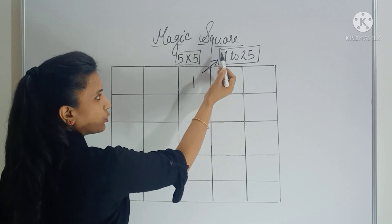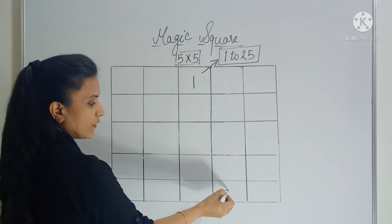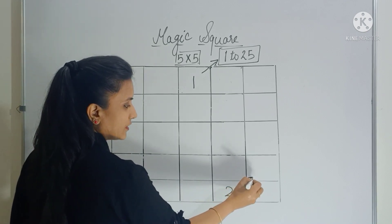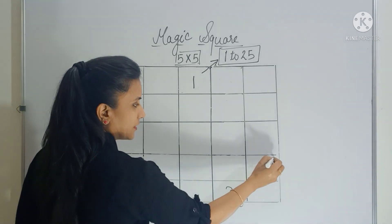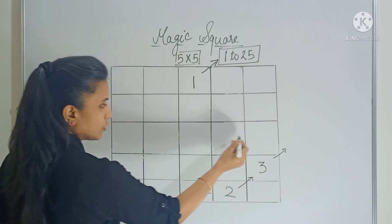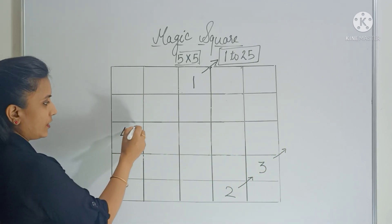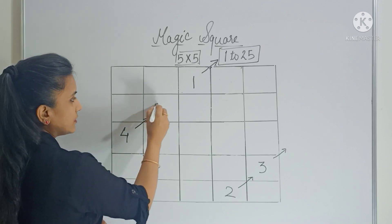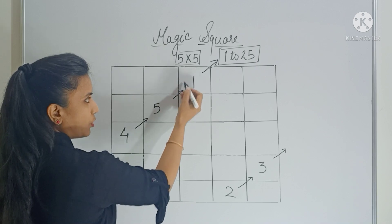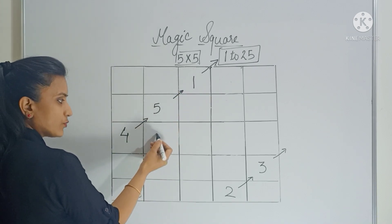Here there is no empty box but you have a column, so fill the last box of that column. Again move diagonally — 3 goes here. Again move diagonally — there is no box but you have a row, so fill the last box of that row. Now move diagonally — fill 5 here. Again move diagonally but this box is already filled, so come back and fill the box which is below it.